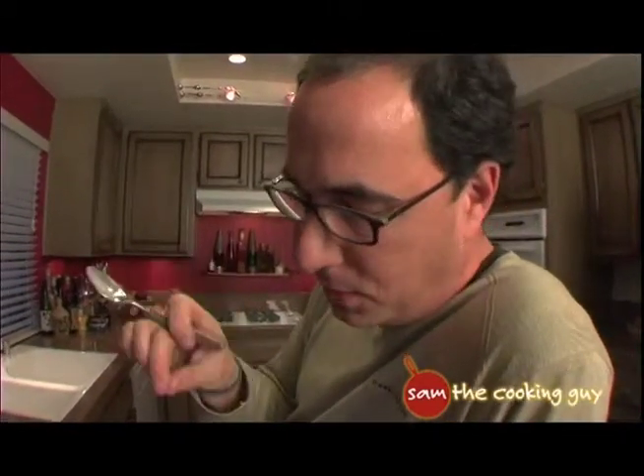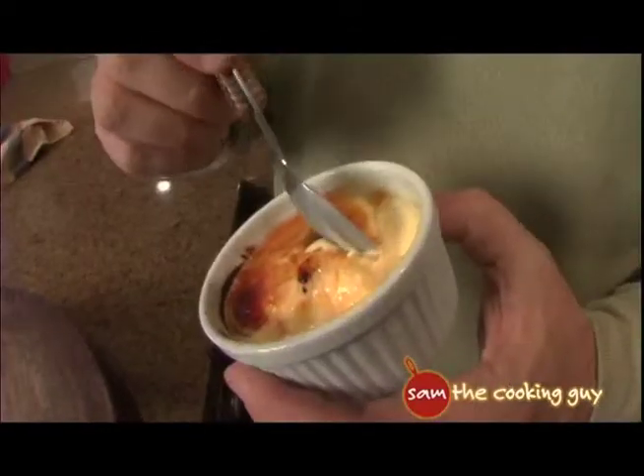If you want to knock yourself out, you could put a little vanilla bean in this, so there's those little flecks that are fairly commonly found in creme brulee. If not, just go with it. See if anybody knows. They're not going to know.